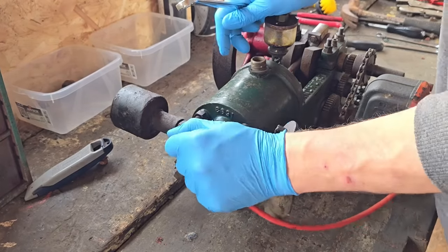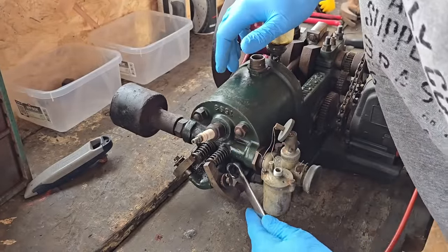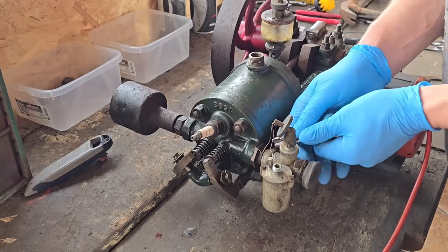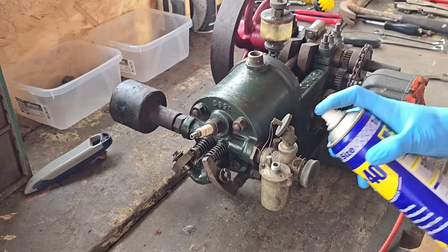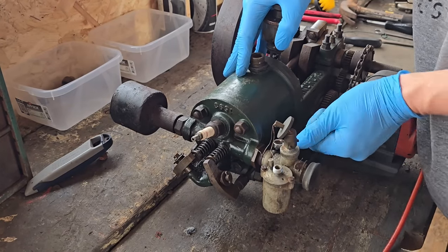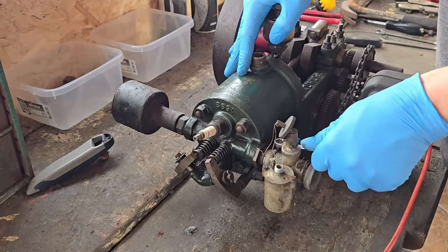Oh yeah, they're all head bolts there. Let me see if these head bolts... let's get this carb off first so that's out of my way. We'll see if we can get this carb off here. That should be a case of undoing this pinch bolt — oh, that's tight, Jesus. Hopefully that will come undone. Oh yeah, she's a-coming.